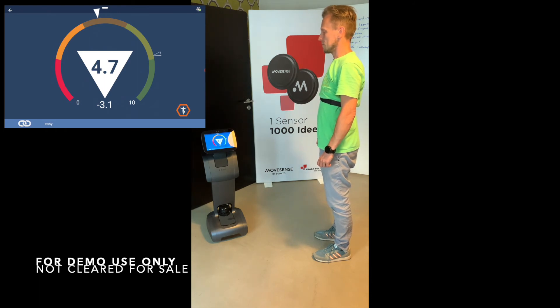Your score is 4.7 and your previous score was 7.8. Compared to your last measurement, it got worse by minus 3.1.